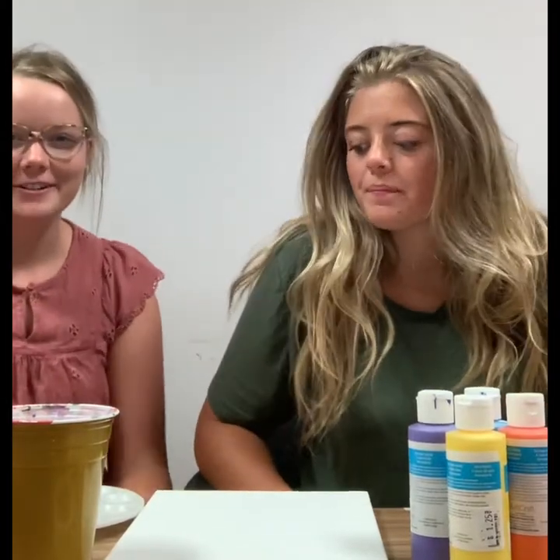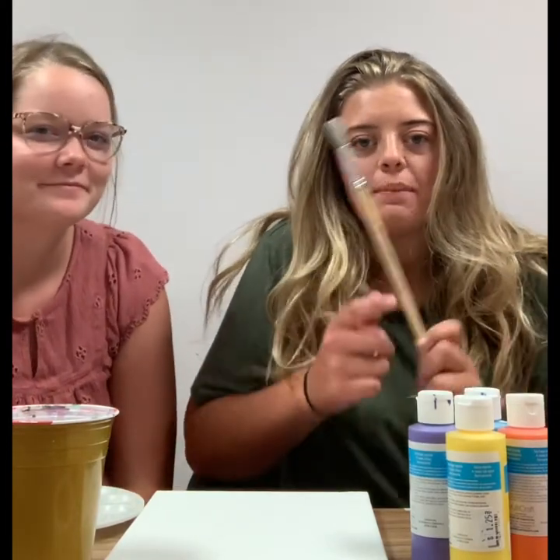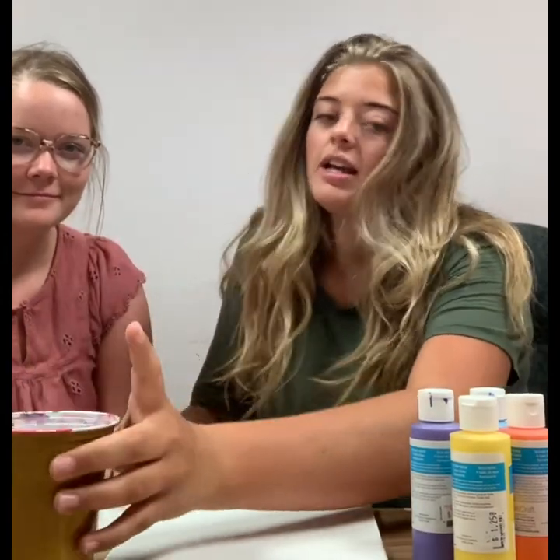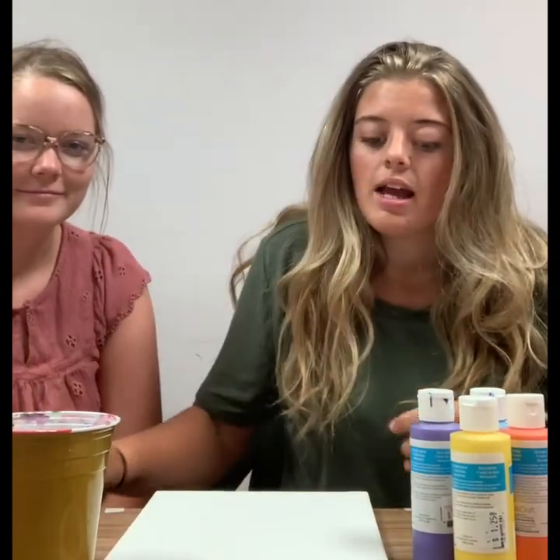Hey guys, we're back ready to do an art activity with you. Hopefully your staff has all the supplies you need. So we need a paintbrush or two, some types of paint, paper towel, a roll of tape, a cup of water, and a palette as well as the canvas. Hopefully you have it all.